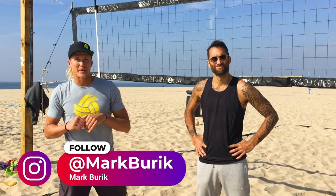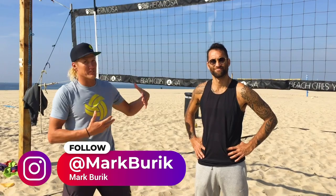What's up guys? It's Mark again with Better at Beach, and today we have the honor of working with Isaac Nugle. If you want to find him on Instagram, it's Torque VB.